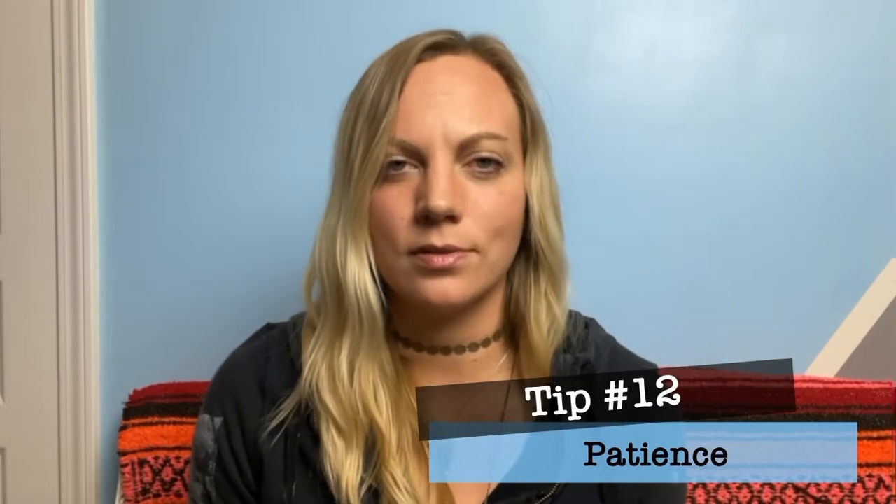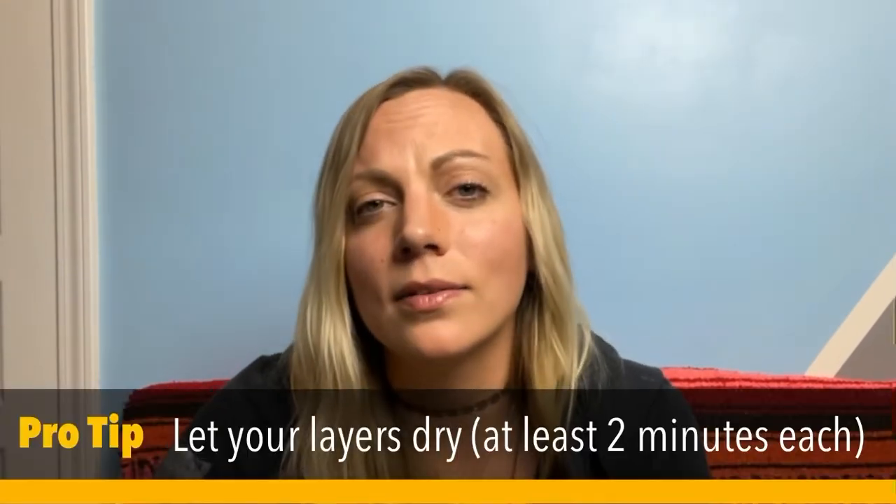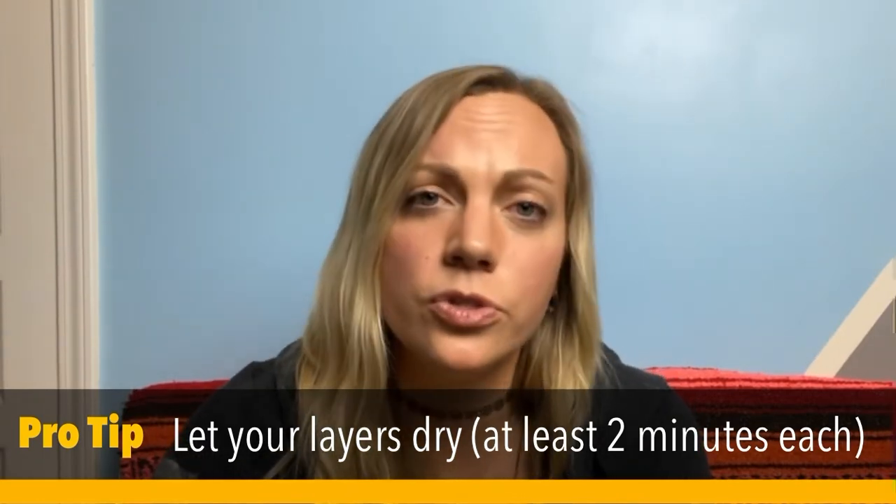Ready for the last tip? Tip number twelve: Patience. Patience is really important in spray painting and I figured this out the hard way. I used to get really impatient and I was trying to layer transparent colors over each other to get different gradients, values, and tones. Rather than waiting for the layer to dry, I would just keep spraying — a little bit darker, a little bit darker — and it just becomes this gooey, sloppy, drippy mess. The best thing you can do is have confidence, go as quickly as you can, but let your layers dry for at least a couple of minutes before painting over them. Just be patient, take a step back, take a breath, and you can figure it out.